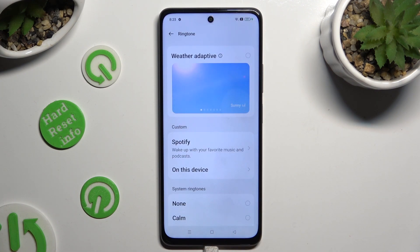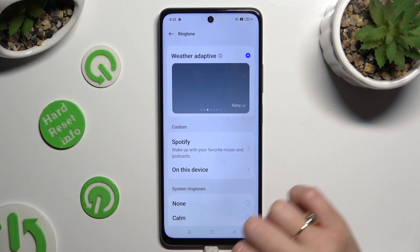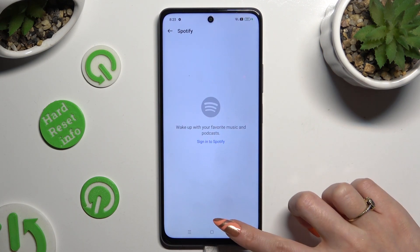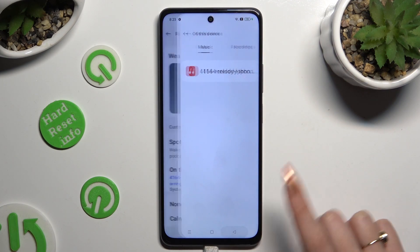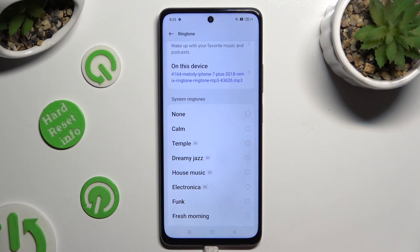Now decide which option will be the best for you. You can click on weather adaptive at the top. Select Spotify, log in to your account, and use music from it. Click on 'on this device', pick any song from your smartphone, and go back. Or select one of those system ringtones, like dreamy jazz.